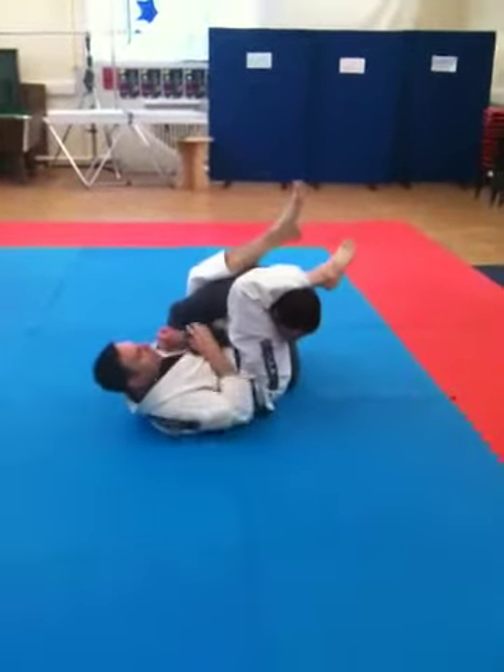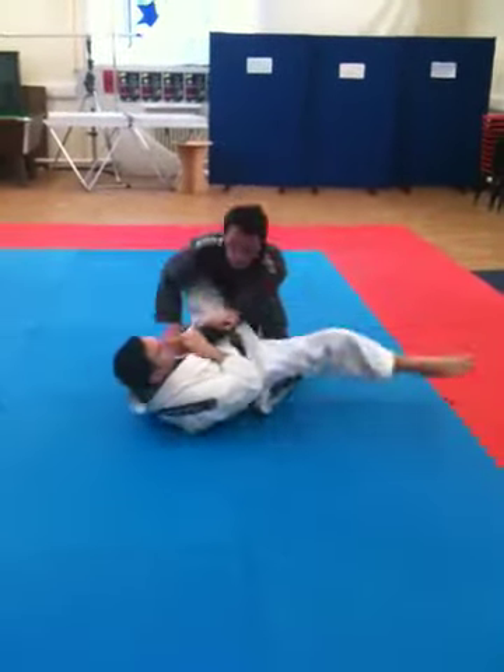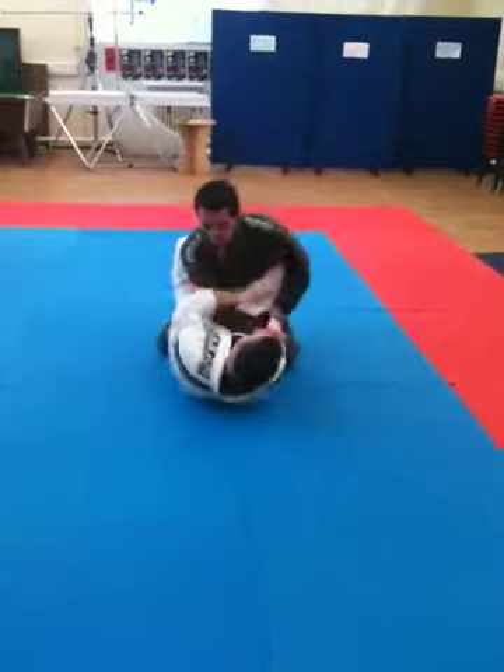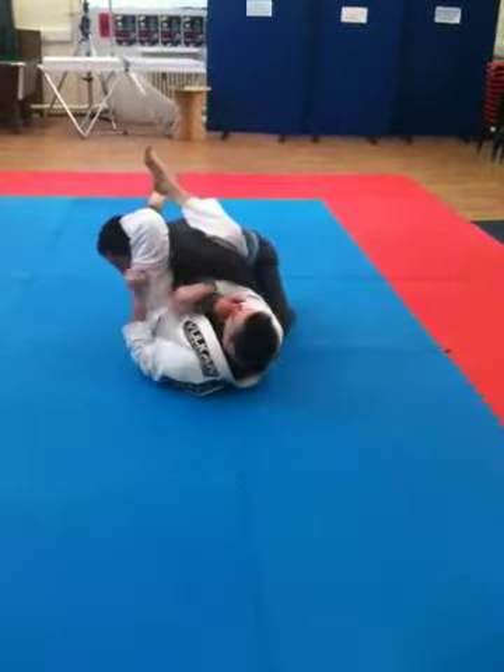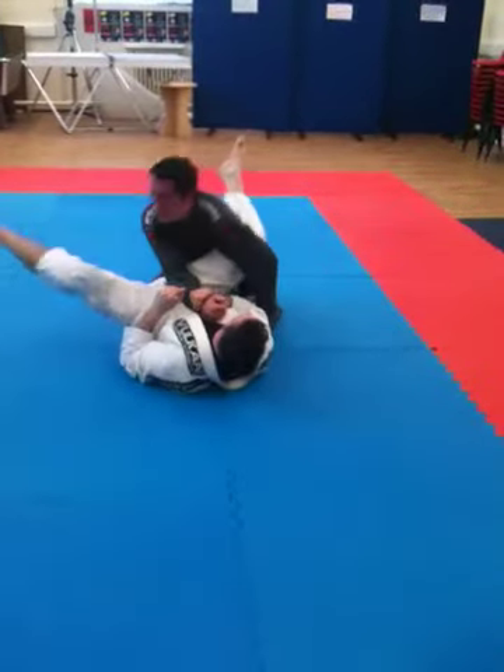Post, kick over, armbar. So here: one, two, kick, leg over, and armbar.